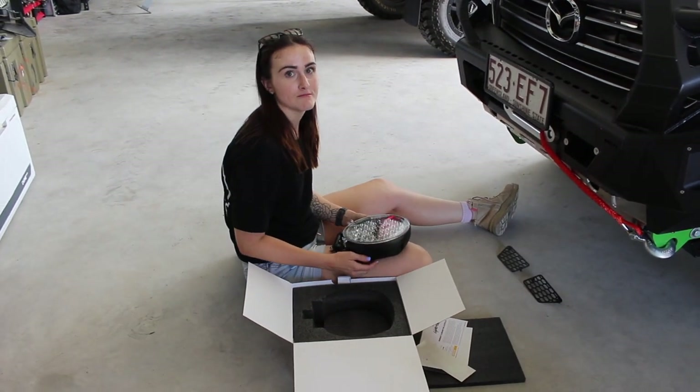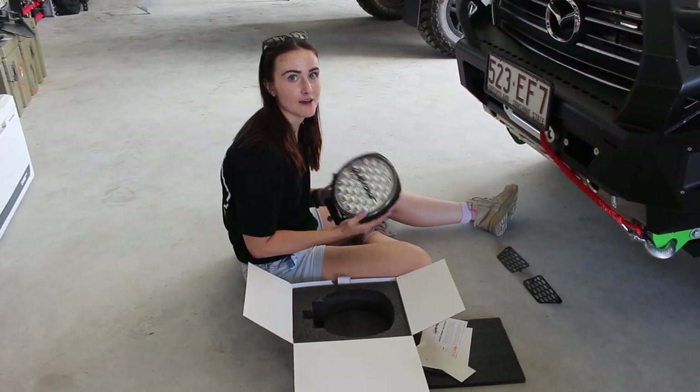Now that we've got the car back with the bull bar mounted, we are going to fit these Lightforce Genesis lights to it.